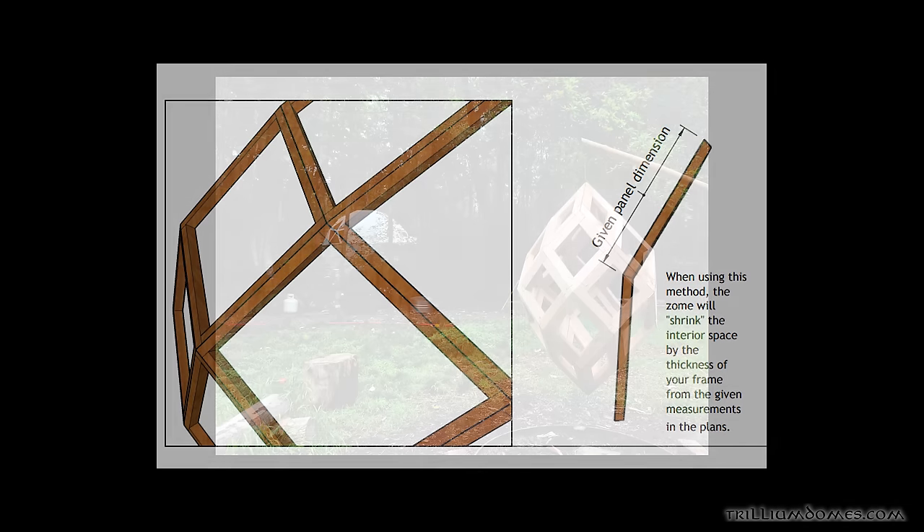The doorway for the zome is really easy — there are basically just three components and you can reinforce it with as much framing as you want, but it doesn't need much. There are basically two door cards and one awning roof.